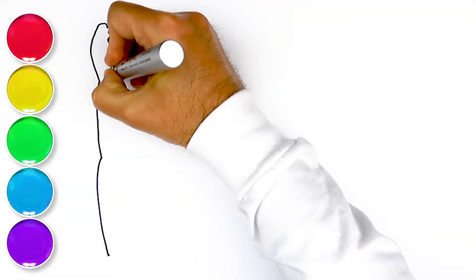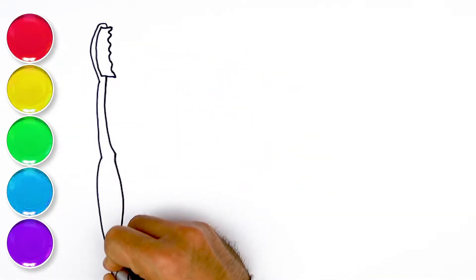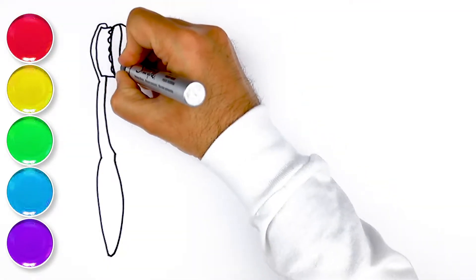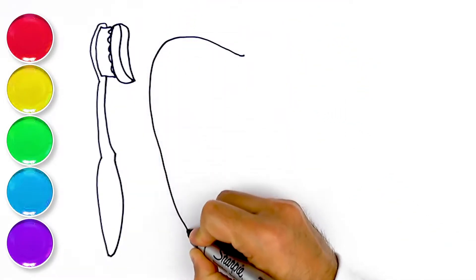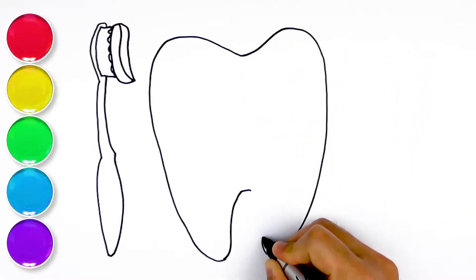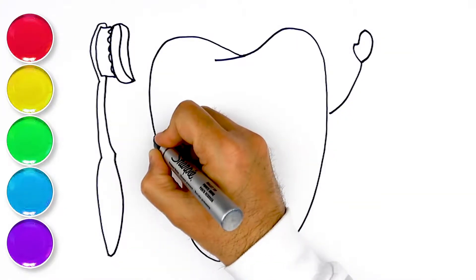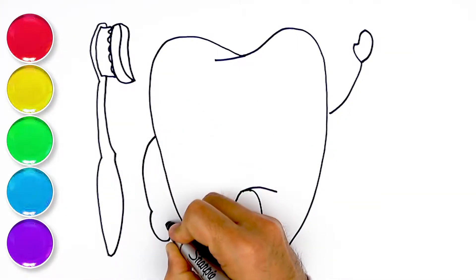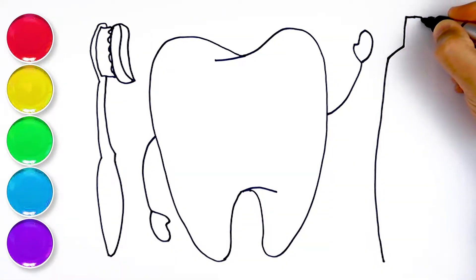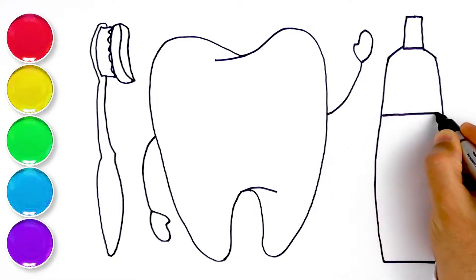This is a toothbrush! Next one is a toothbrush! This is toothpaste! This is toothpaste!